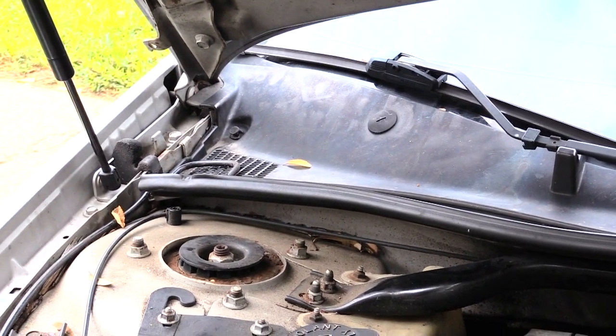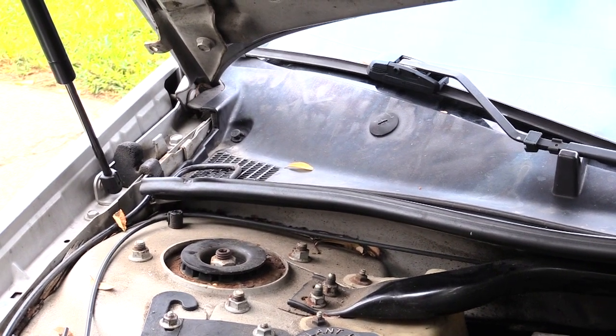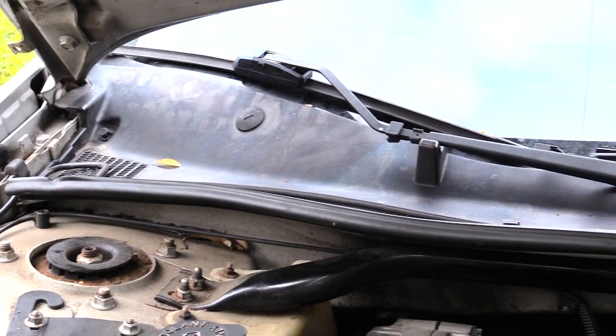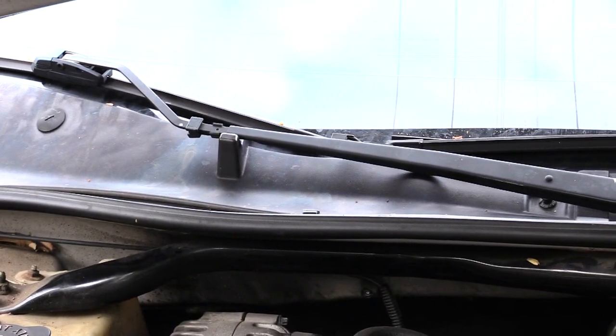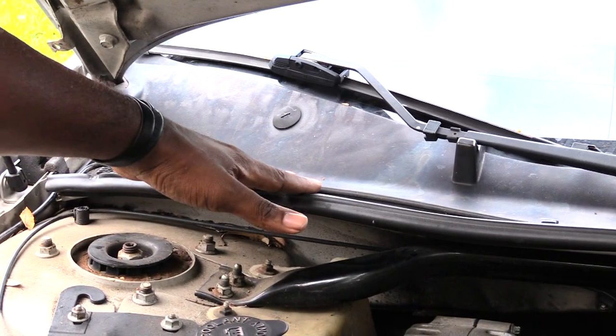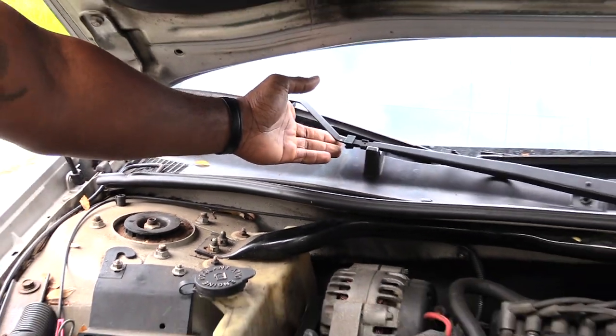What's going on folks, I'm about to show you how you would be changing out your cabin air filter in a Chevy Impala. It's probably the same for about the 2000 to about the 2013. The cabin air filter is located right up underneath here where your windshield wipers are.